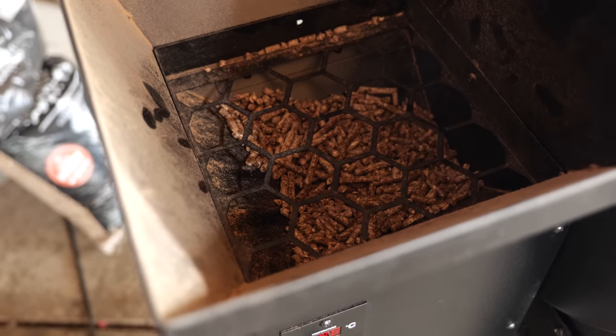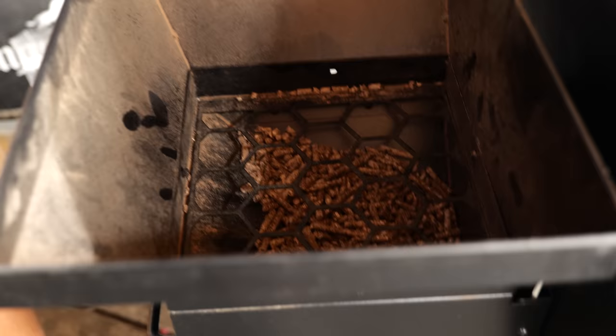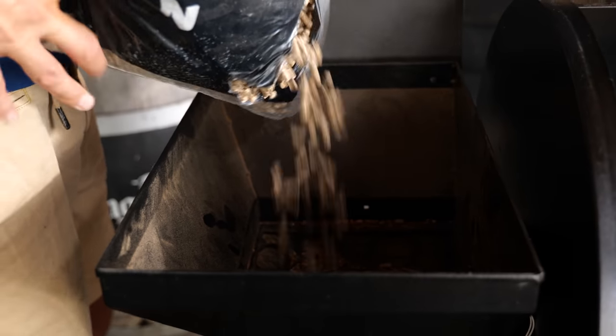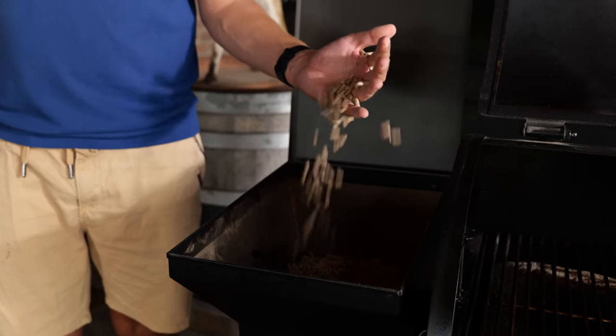At the end of every cook I aim to finish off with as little pellets as I possibly can. That way I always use fresh pellets straight out of the bag, stored in a dry location. For this cook I'm going to be using hickory pellets. If you want a more pronounced smoke flavor, you're looking for stronger pellets — hickory is a great place to start. You might also use cherry, but stay away from light smoke flavors. Hickory is my first choice, cherry my second.